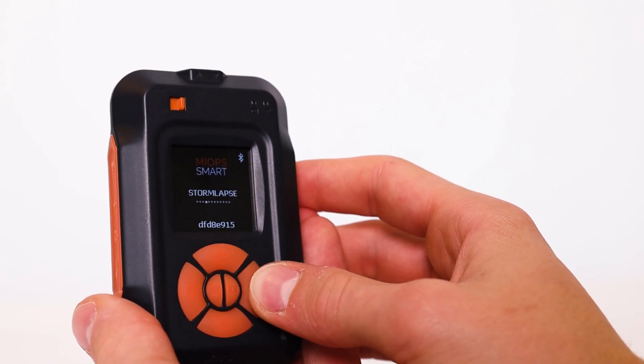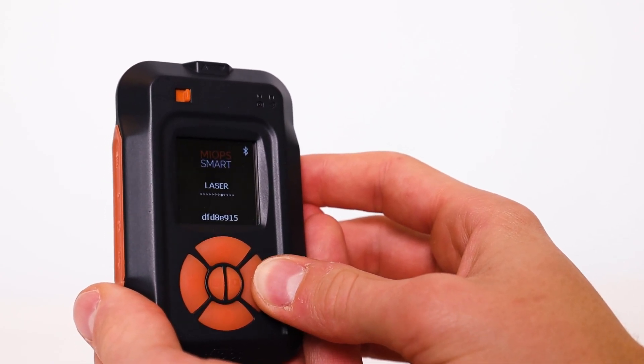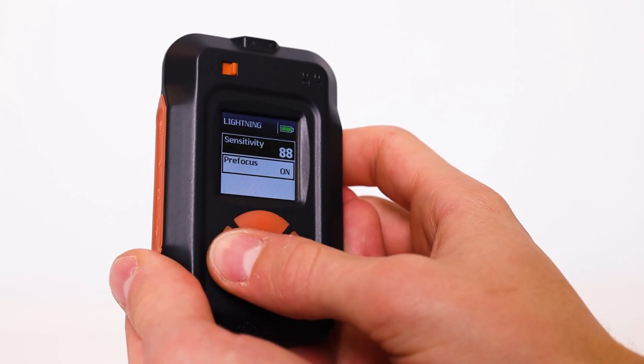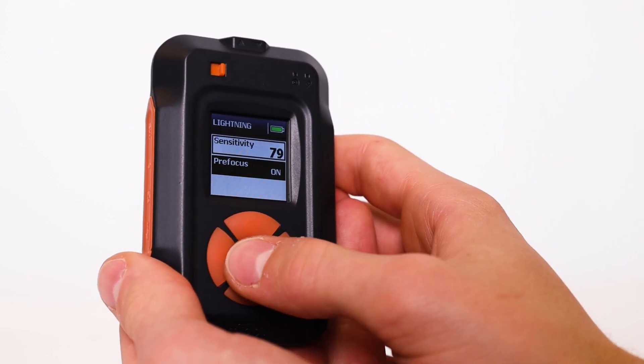In addition, the Smart Trigger has built-in options for a time-lapse, optionally combined with bulb or long exposure time. You can also take HDR photos, road-lap photos based on GPS, a storm-lapse, and a time-lapse with acceleration.